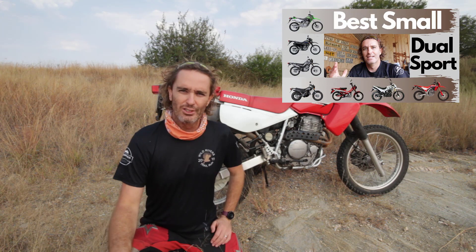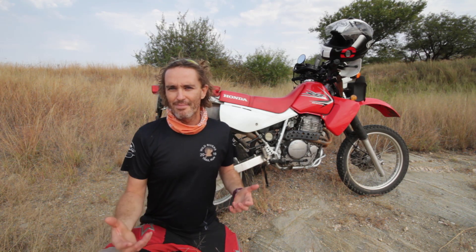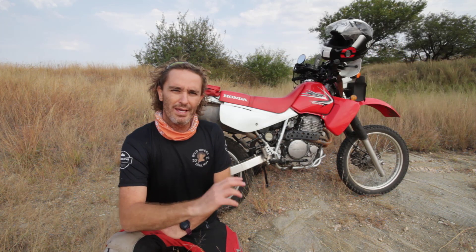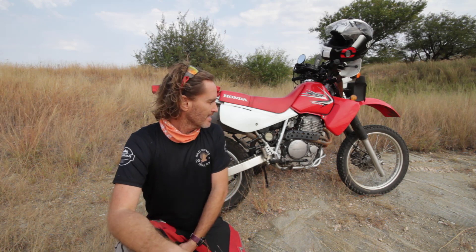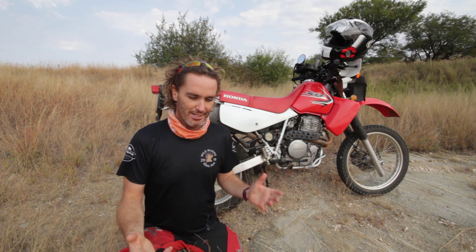Last week I did a video on a whole bunch of 200, 250, 300cc dual sport bikes. I was thinking of selling this and getting a smaller bike, because I find that riding a slower bike hard is more fun than holding back on a more powerful or bigger bike. Thank you for all the comments on that video — it's really helpful. Then someone mentioned the Suzuki DRZ 400, so I've been doing some research and I actually found someone willing to swap his 2007 DRZ 400S for my 2012 Honda XR 650L. I found they are much closer than I thought initially.